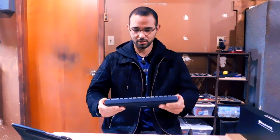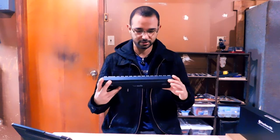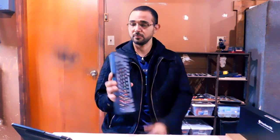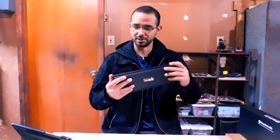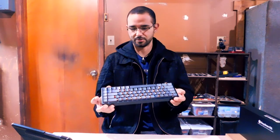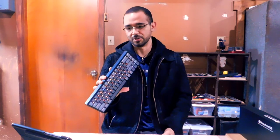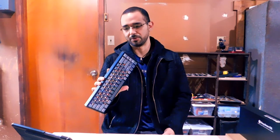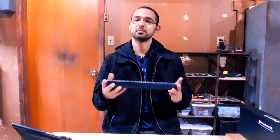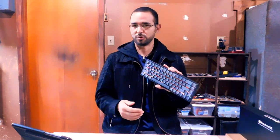As you can see, it has absolutely no flex to it, and I really like that. Keyboards are usually plastic which makes them super flexible, but this one has no flex at all. The aluminum frame gives it quite a bit of sturdiness, and that's really good. The keyboard has a really good weight to it — it feels like a quality product.